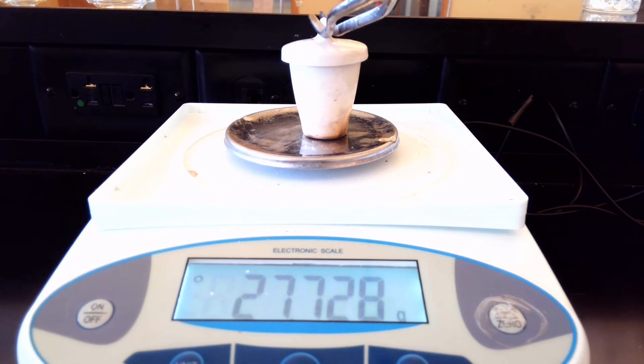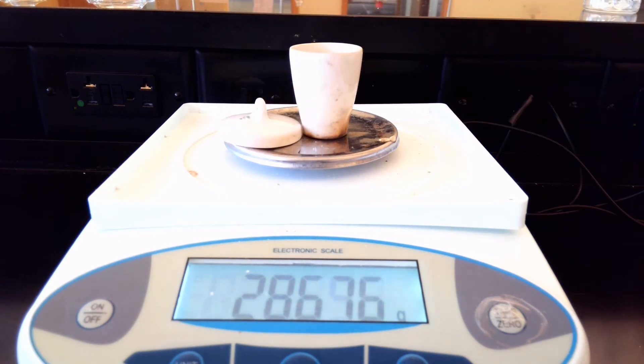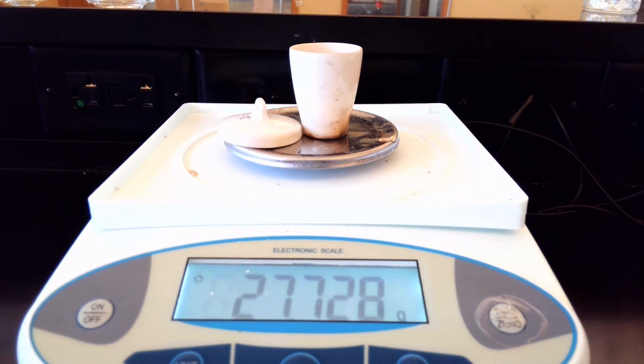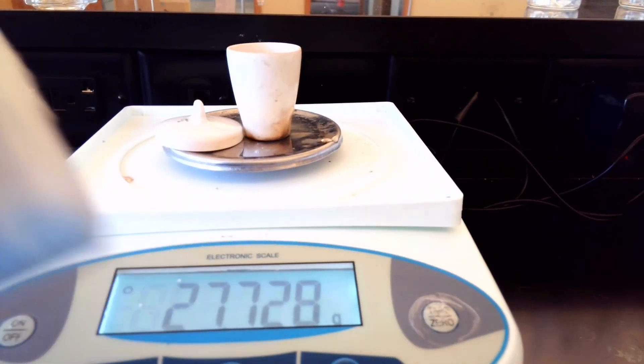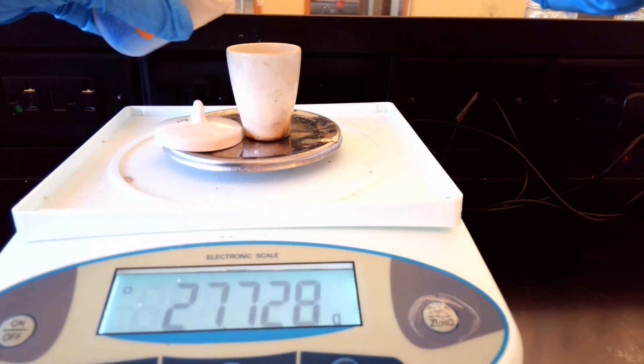We're going to remove the lid just briefly and put it on the side. Now we're going to add in our unknown. We still have the same crucible mass of 27.728 grams, and we want no more than 3 grams of sample, so we're shooting to get around 30 grams total. We're going to take our unknown metal — this is our hydrated salt — and put it in a little bit at a time.